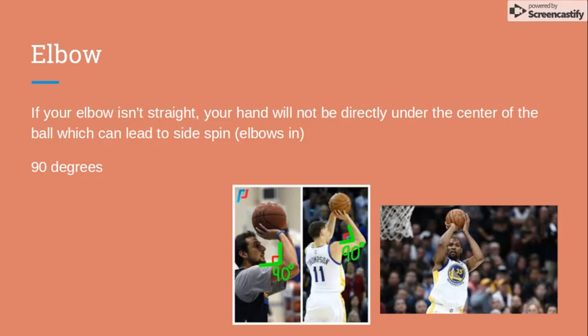The elbow guides the straightness of your shot. If your elbow isn't straight, your hand will not be directly under the center of the ball, which can lead to side spin or the ball not going where you want it to. For most players, it's important to keep the elbow at a 90 degree angle. I say for most players because players like Kevin Durant have made adjustments to get away with it.